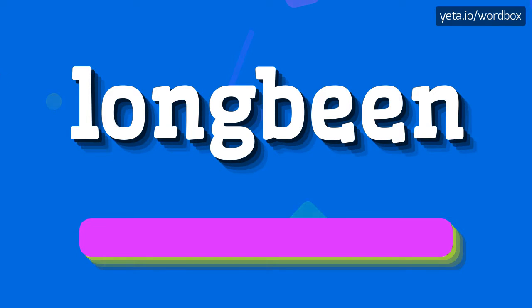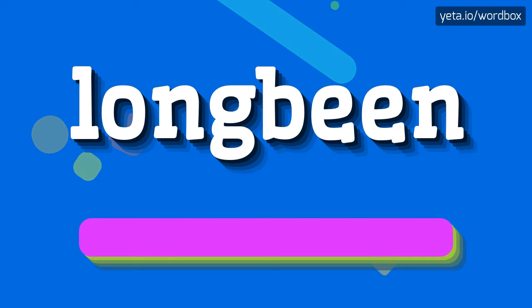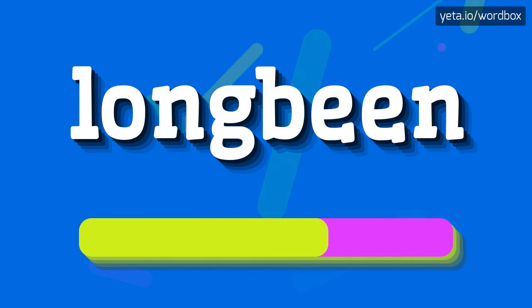So to begin, you can just say: Long bean. Long bean. I will repeat again — Long bean.